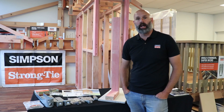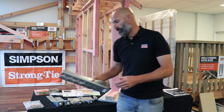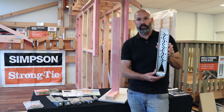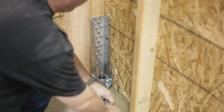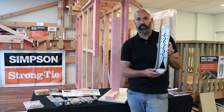Finally, we've got our HDU8 — our ultra heavy duty hold down. This has been pre-deflected during the manufacturing process, which basically eliminates stretch under load. It can be installed with SDS heavy duty connector screws and a THD Titan heavy duty screw bolt.